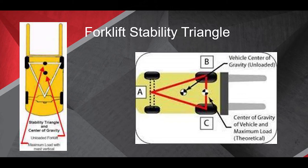As we add weight to it, naturally the stability or the center of gravity of this particular object starts moving forward. When we put a load on it, it starts moving forward, but it doesn't pass our stability triangle.